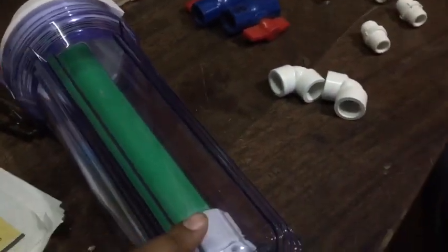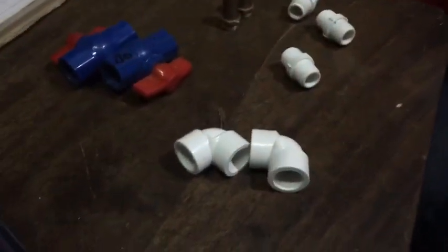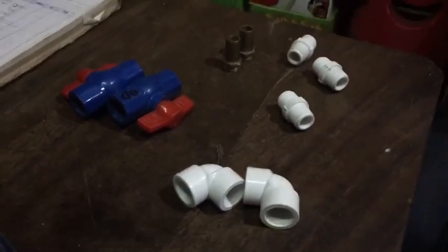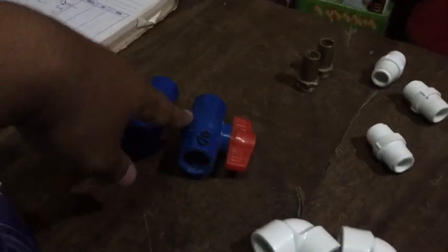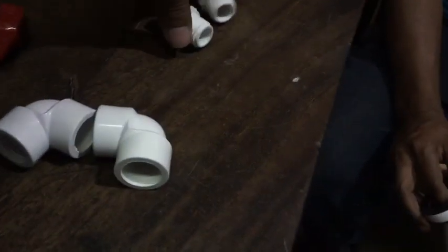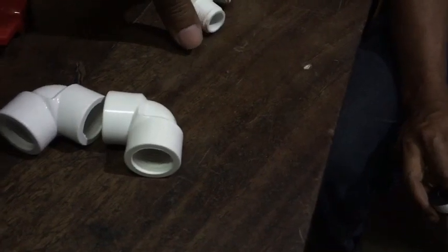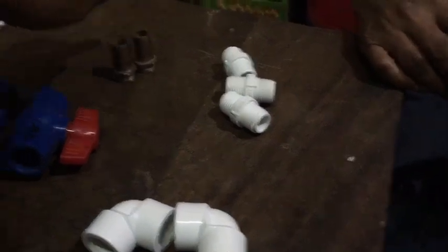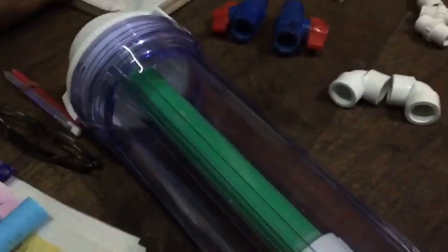So this is the carbon reactor we're going to make, and the parts and accessory items that we need are two elbows, four nipples, and one nozzle.